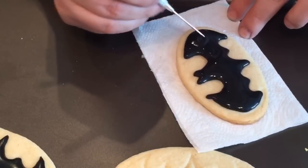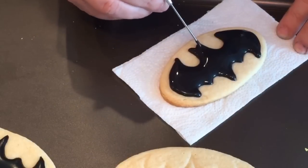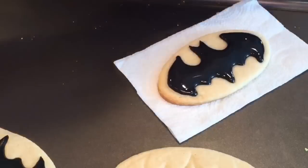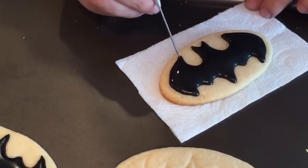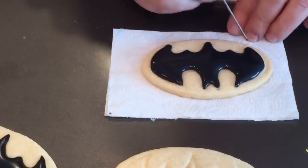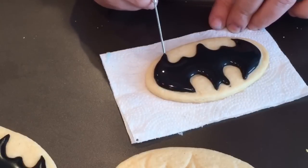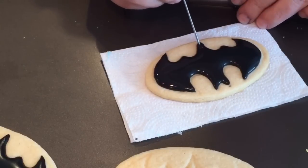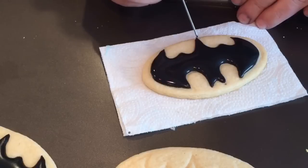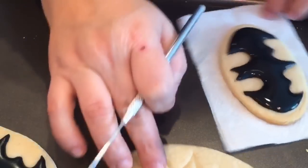Smooth that icing out first before you start going to your peak areas, which are the ear parts at the top and the wings at the top and bottom — just pull that icing out just a little bit. That is it for the black part, nice and smooth.